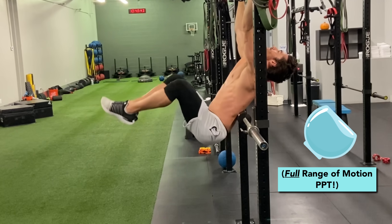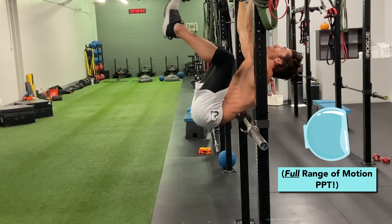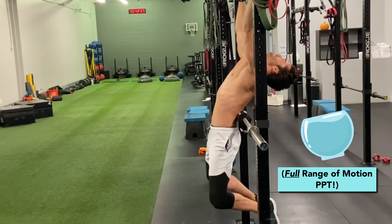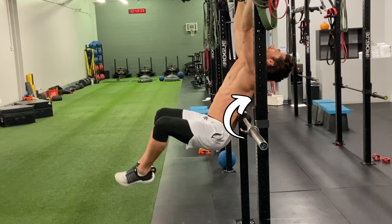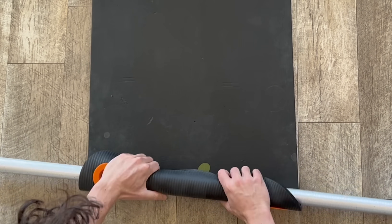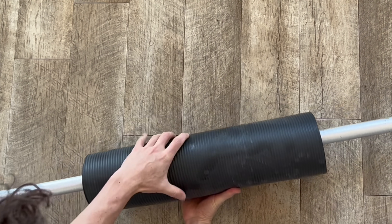Keeping your knees bent at the same angle throughout the motion can help reinforce to your brain that you're not just lifting your legs here. Any leg flexion that happens is incidental. What matters is the rotation of your pelvis and that alone. If you don't have a pad, you can also just wrap a yoga mat or anything similar around the barbell for the same effect.